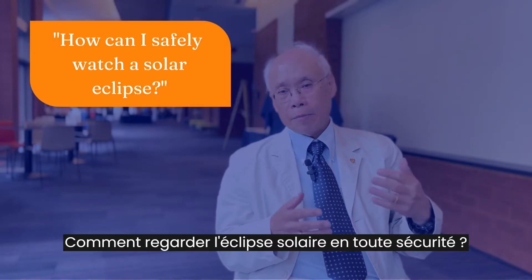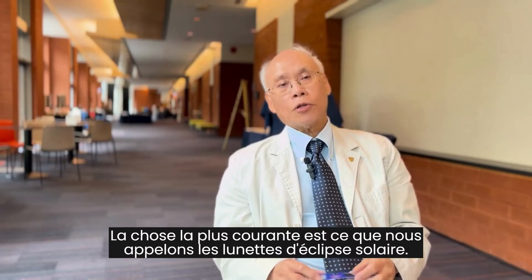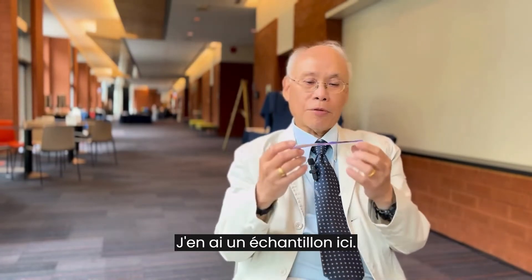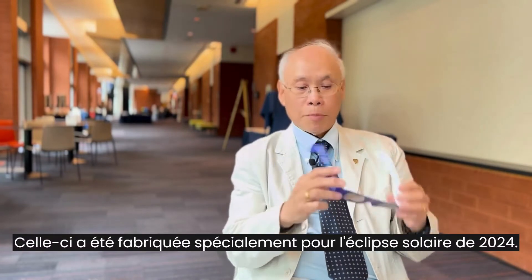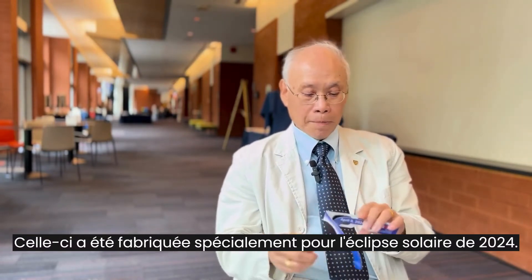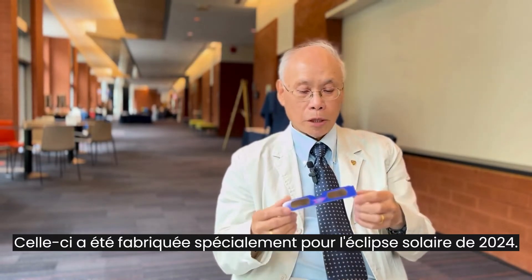How can I safely watch a solar eclipse? The most common thing is what we call solar eclipse glasses, and I have a sample right here. This one has been made especially for the April 2024 solar eclipse.